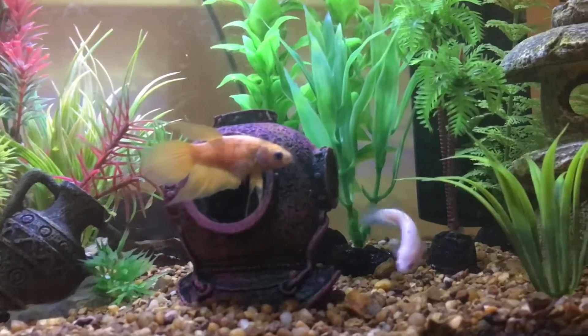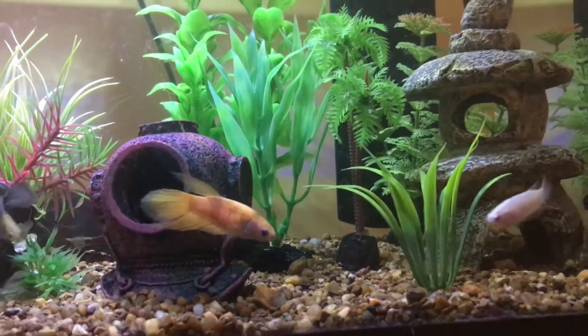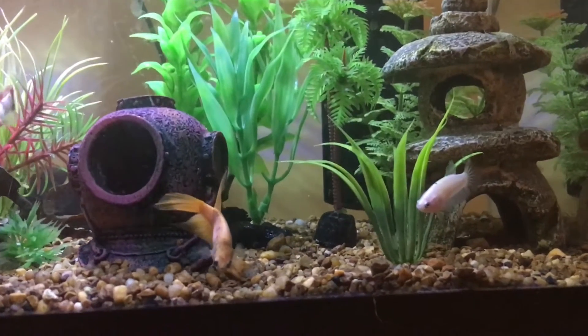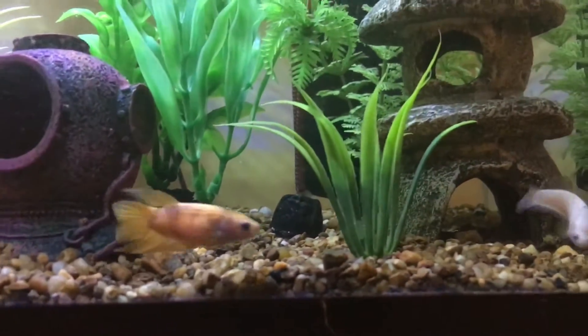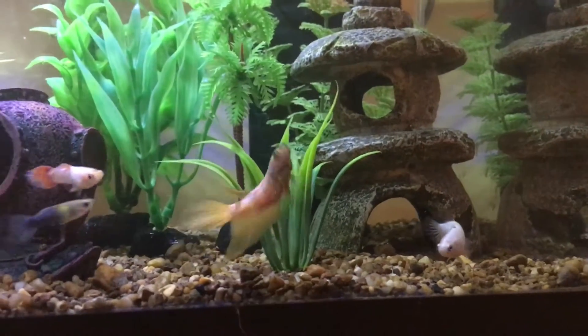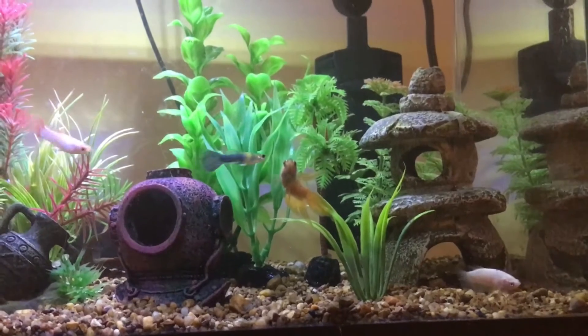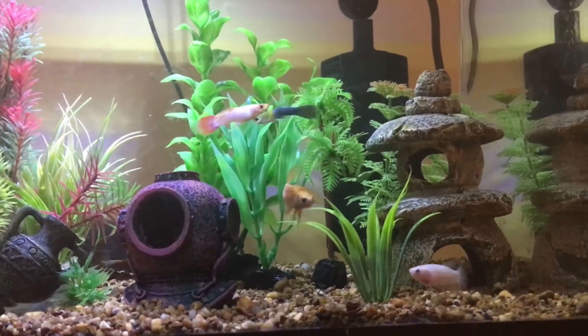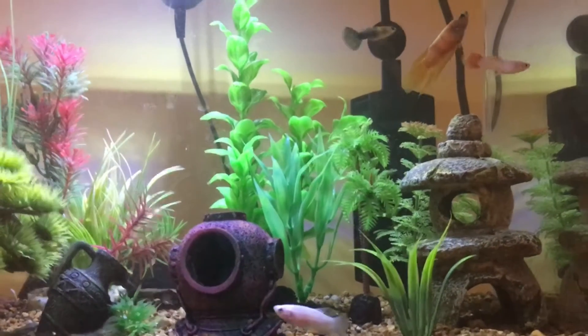I did this for two weeks, and around the end of the second week she did stop flaring and was acting completely normal. So I decided to take my chances and put her in the guppy tank. Yes, there was a little bit of chasing, but overall there was no aggression because I slowly introduced her to the guppies over at least 15 days. I feel like introducing them this way made it easier for her to get used to them without getting too stressed out.